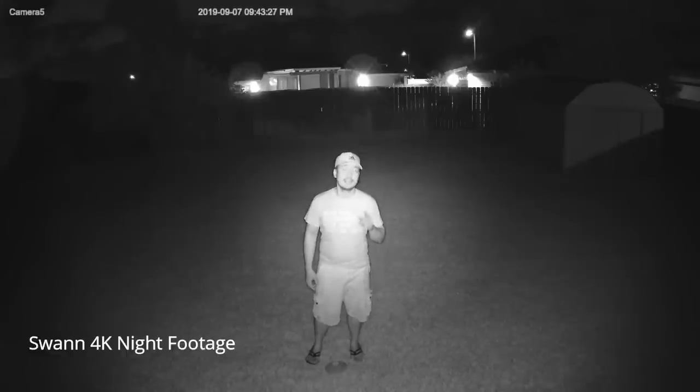The EXIR works well — it's pretty good at distributing infrared all around so that there are no darker areas in the camera's view, as compared to the Reolink, which has a flashlight effect where the IR is focused more in the middle of the camera's field of view.